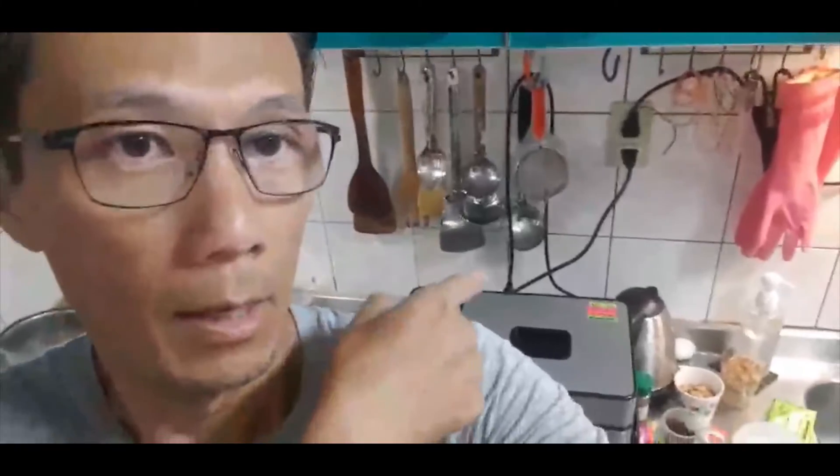Hello everyone, welcome to my channel. Today I'm going to show you how to use this machine to make bread.